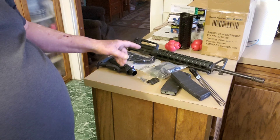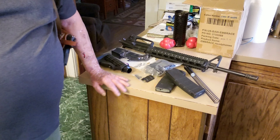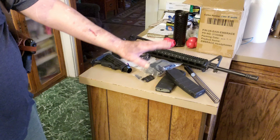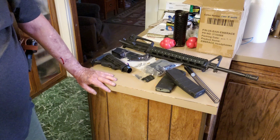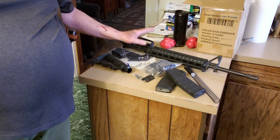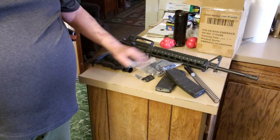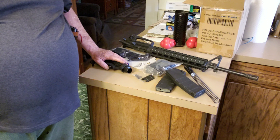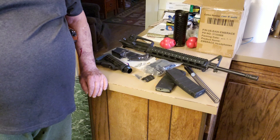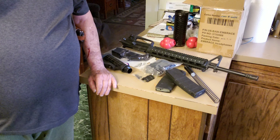All these parts right here I have to put together. I can't do it on camera because YouTube has this restriction against it, so I thought I would just put them all here as one little kit. We have the upper, the lower, the trigger assembly and whatnot, and then the stock. I've got to figure out where all the dark parts go and put them together — I guess it'd be like Legos.